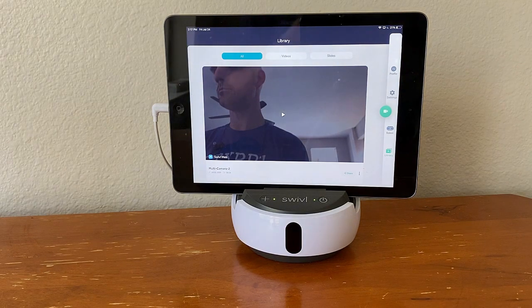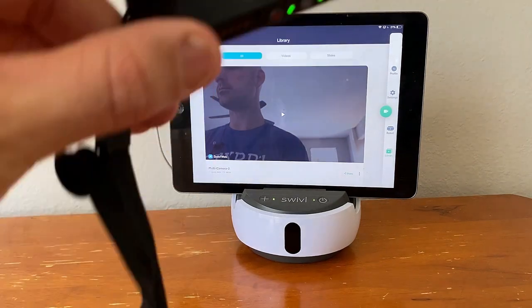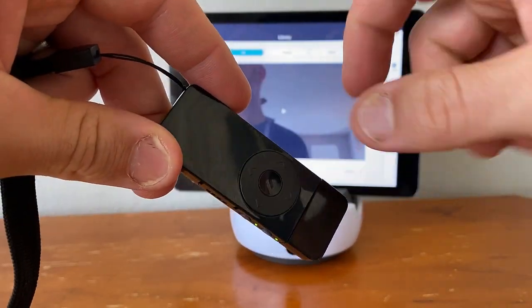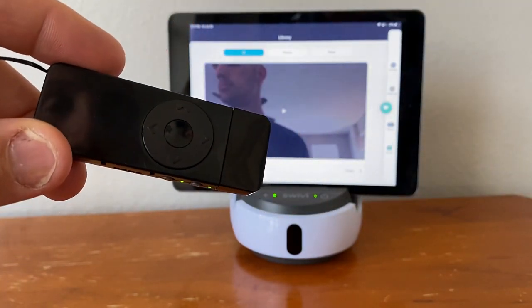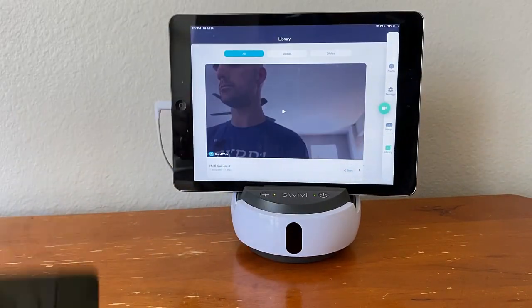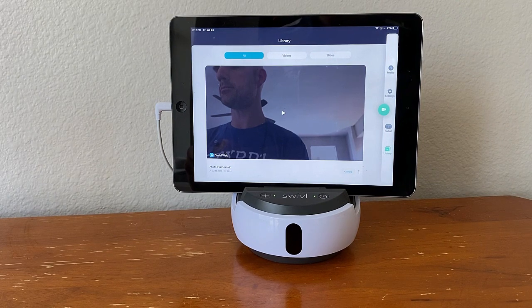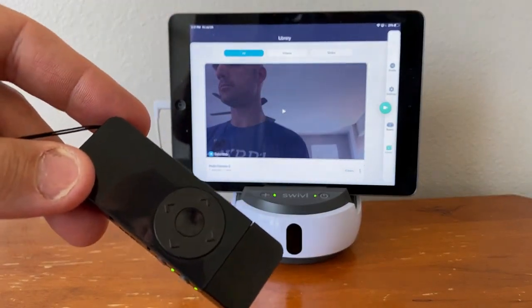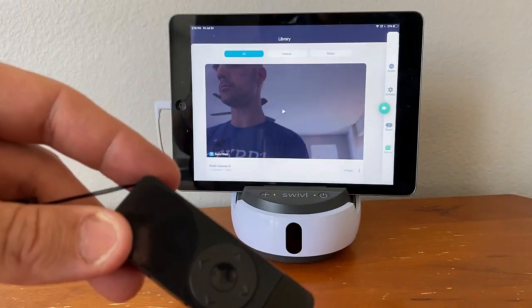For example, let's say you're teaching up front and you have a math problem written on the board and you're about to start talking through the solution to that math problem. You might let the robot follow you until you get up front, and then you can use the middle button between the arrow keys to pause the robot from swiveling. So now when I move my marker, it does not move to follow me because I want it to be on that fixed point of the board. The same could be true in science or language arts — if you've got an activity off to the side, you have the swivel robot follow you to where you are, press the pause button in the middle to lock onto that board or activity, and you can circulate throughout the room while it remains at a fixed point up front.